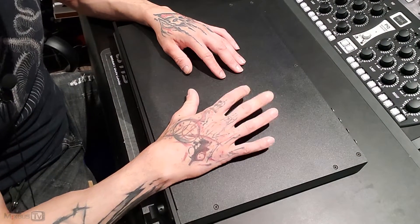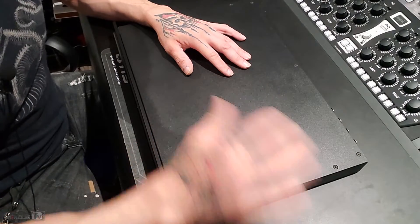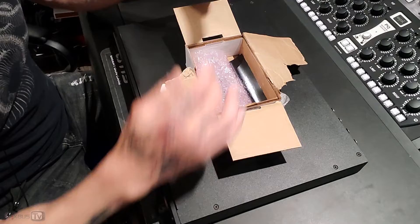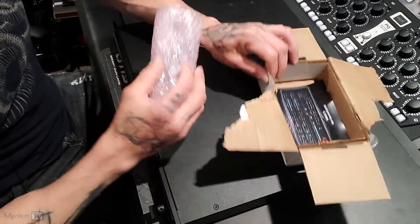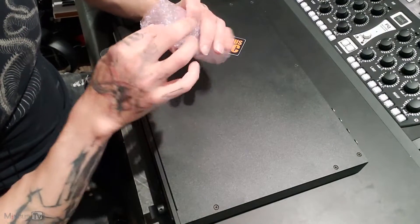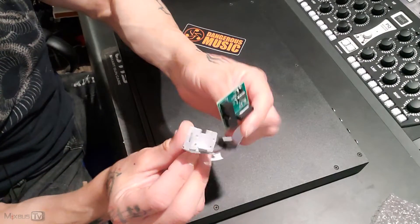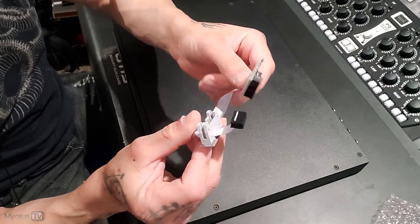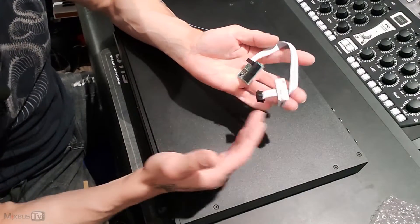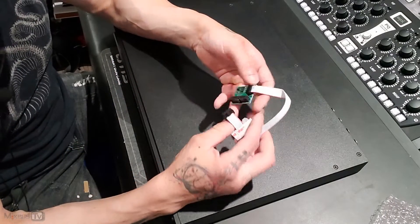Fortunately though, Dangerous contacted me a couple of days ago telling me that they finally found a solution. The solution is in this box — they sent this to me. It's a part that you basically bolt on. Let's open it. And it's this part that you have to install inside the unit and it's super easy. They were actually nice enough to send me a video that shows how to do it. It's really, really simple.